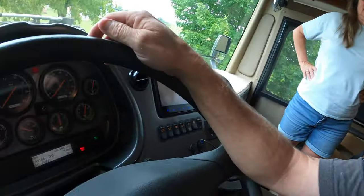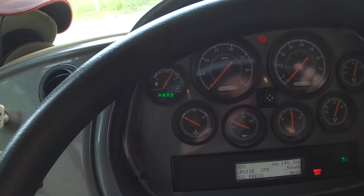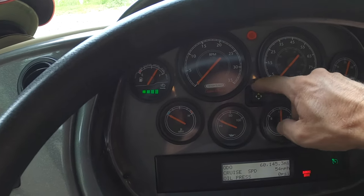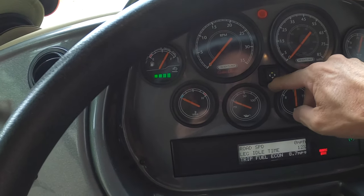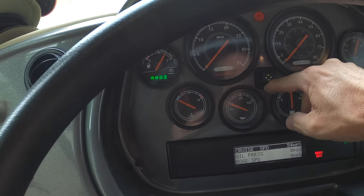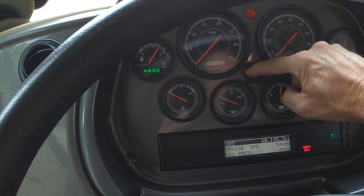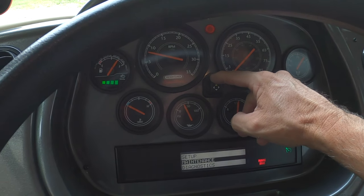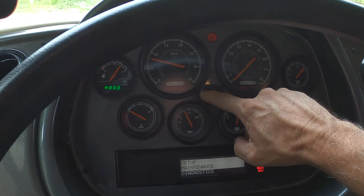And here's the biggest question I see. We just did a video on a check engine light. The check engine light comes on, and nobody can ever remember how to get this toggle — which does all your information on your screen — to work. It's pretty simple once you remember it. All you have to do is hold it over to the right for five seconds, and it's going to take you to another screen. It's got setup, maintenance, and diagnostics. If you have a check engine code, you want to go into diagnostics.